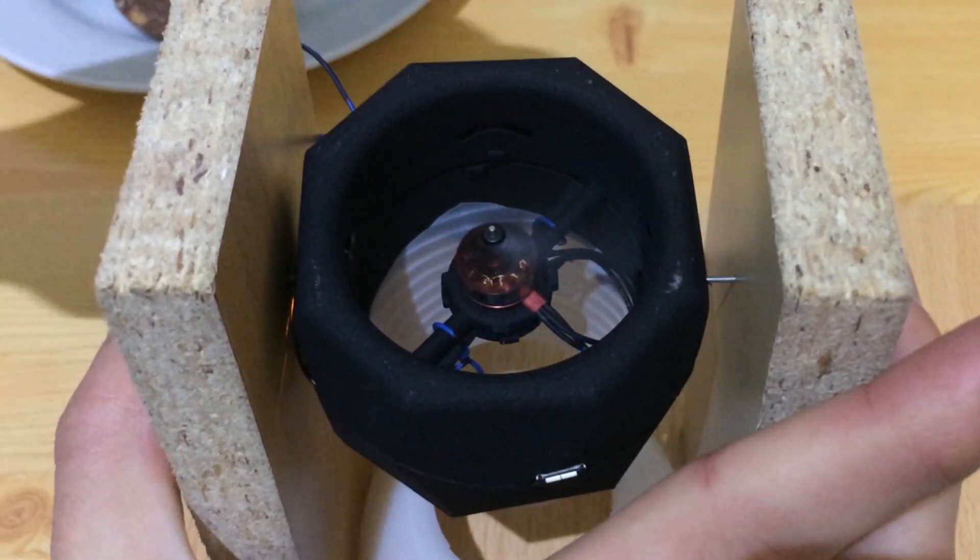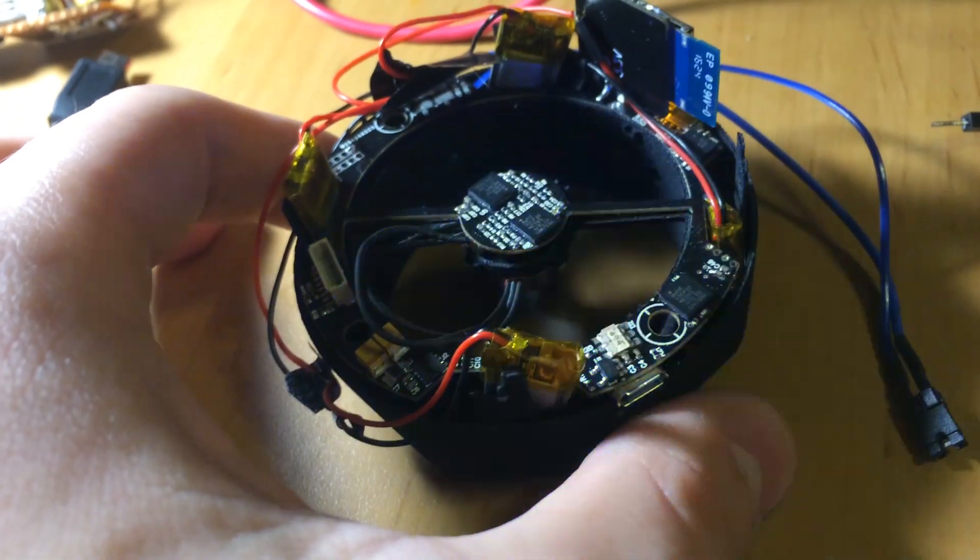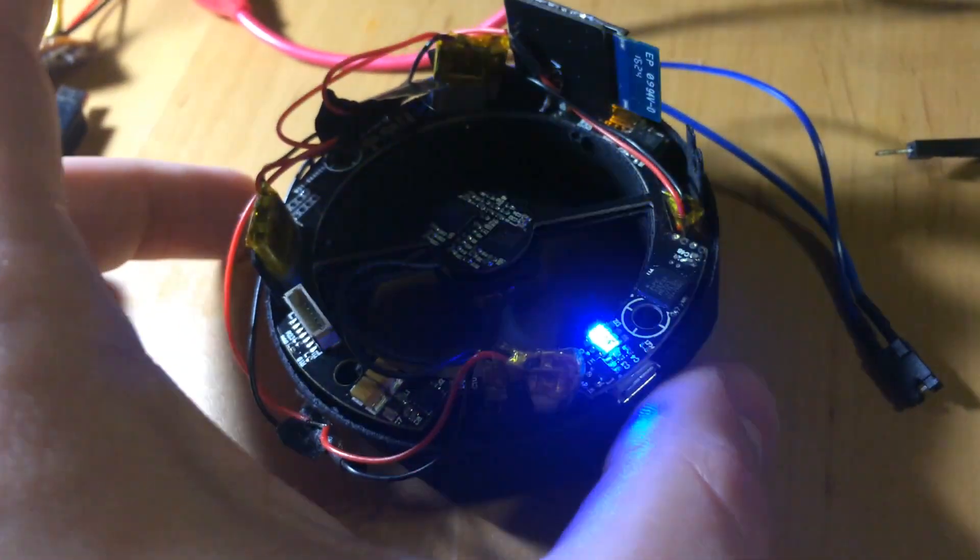After FlyBot I decided to try and design a small coaxial drone, but there was a limit on how small I could make it. So I decided to start over and begin redesigning the simple things.